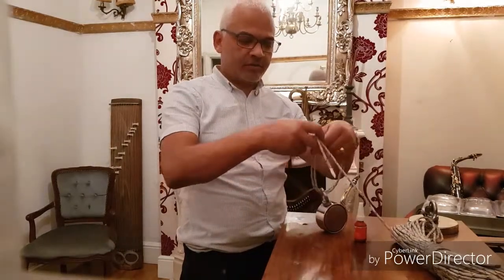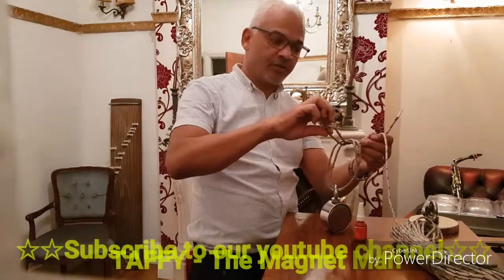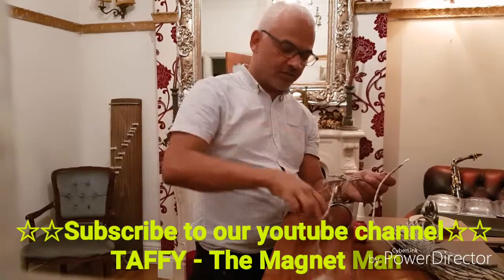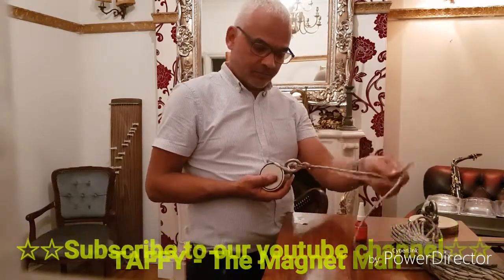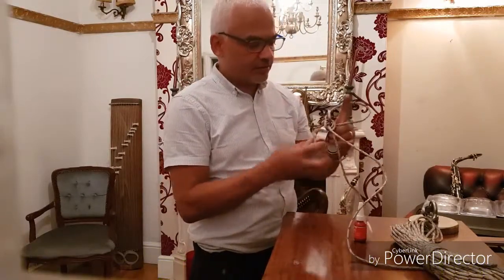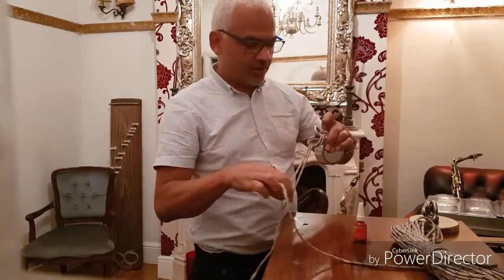First of all, you just wrap it around and through like so, and then this part you put over the magnet, and then pull it back and you just put it through like that and pull it.